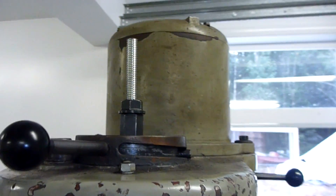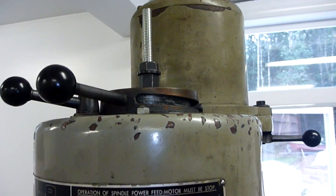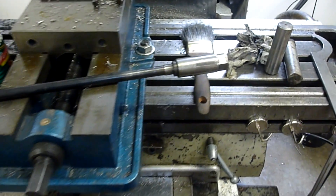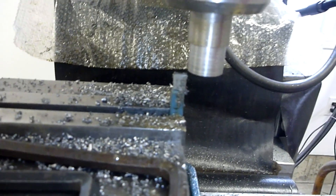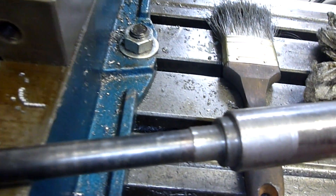So for the time being, I just took some all-thread and stuck it in there, and that's doing the trick for right now. However, it's about time to make myself a real draw bar. So I got a little bit of round stock — I don't have a lathe, so this is what I'm doing to turn things down to match this profile down here.